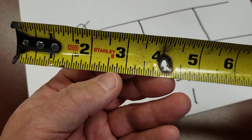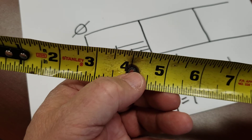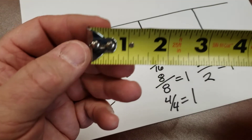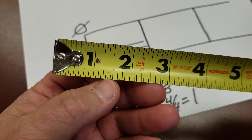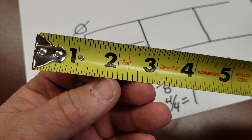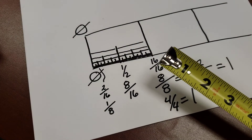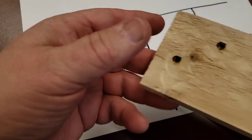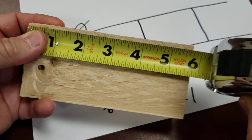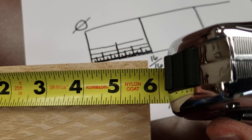There are 16 total marks between the units, and each number is the whole inch. So there are 16 sixteenth-inch marks between each inch line. How do we use this to measure something? Well, here I have a piece of wood. I'm going to hook the hook on there, roll this down, and bring this over to take a look.